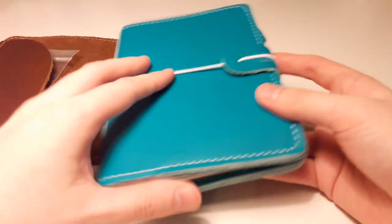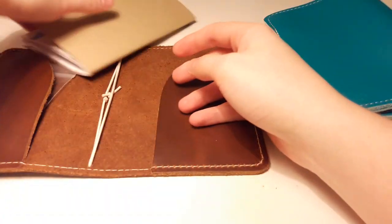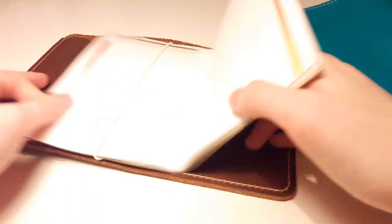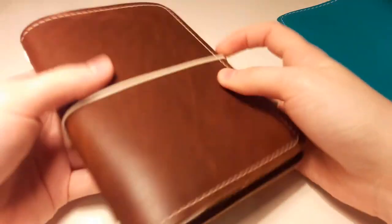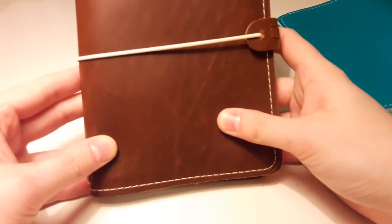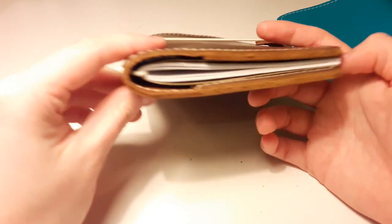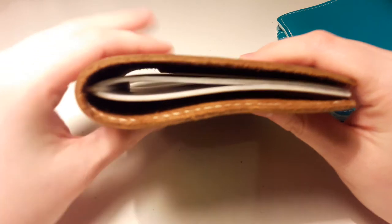On the other hand, if you just use one notebook with the single, it's pretty good because it's basically made for just one notebook. Of course you can add two or three with the extra jump band, and it's perfectly fine when you just get it closed. It also comes with a pen loop. This is a sturdier leather — this is the single special they had last year. So that's maybe better if you just want to carry around just one or two notebooks.